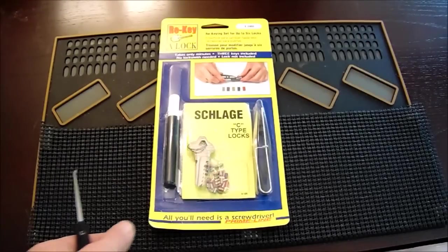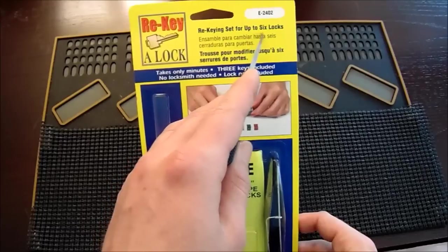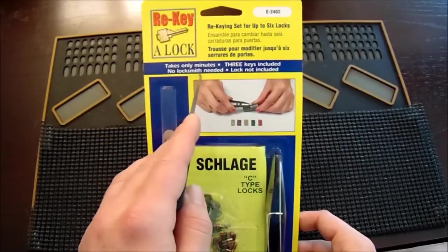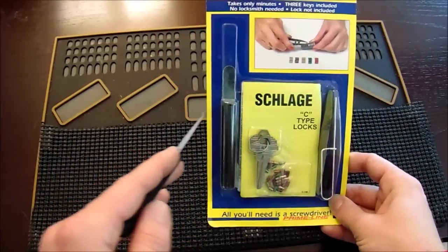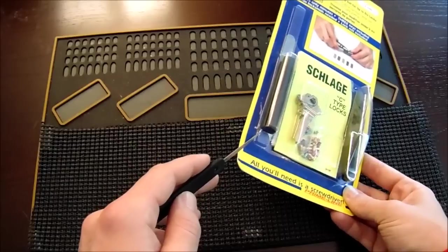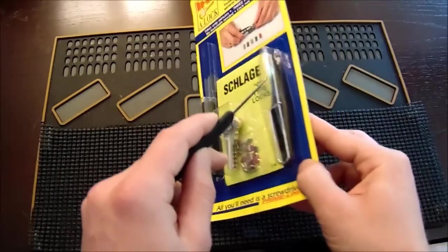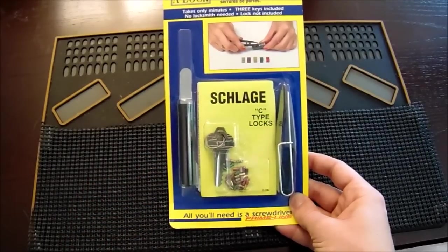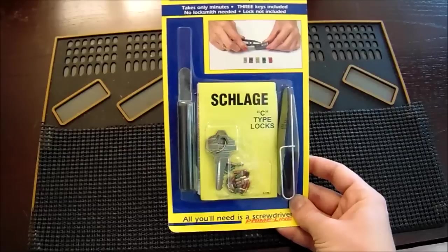Taking a closer look at the kit, it says on the front: rekeying set for up to six locks, takes only minutes, three keys included, no locksmith needed, lock not included. In the front we have a plug follower that will help us take out the plug in the lock, a pickle fork which helps take off some of the backs of locks, our keys, our new key pins, some tweezers, and this tool can help you get some of the lock cylinders out of different types of locks — sometimes there's a little button you need to depress and this will help you do that.